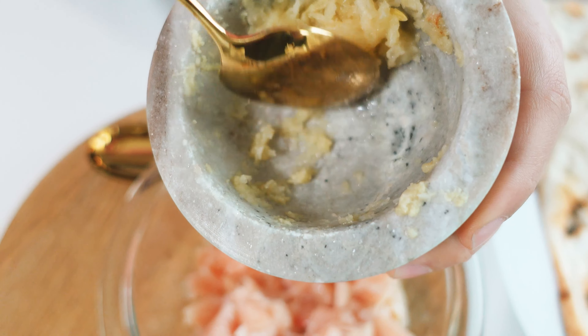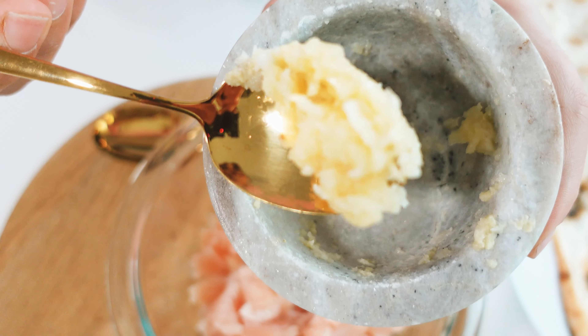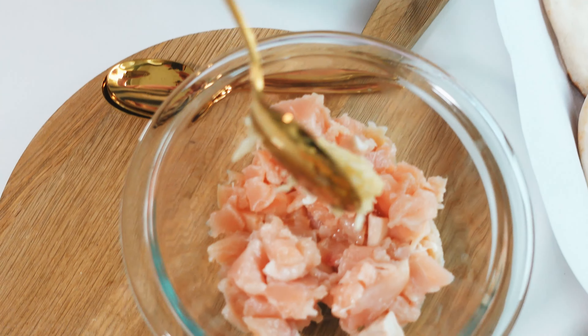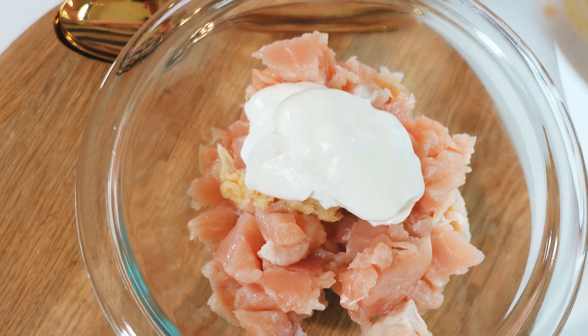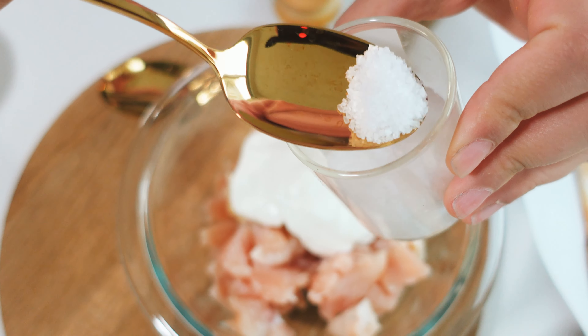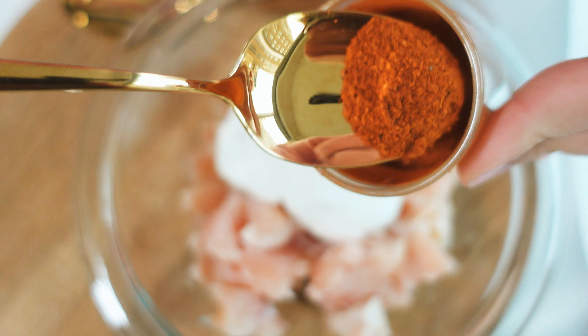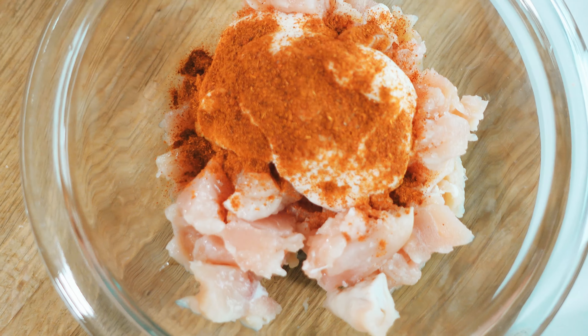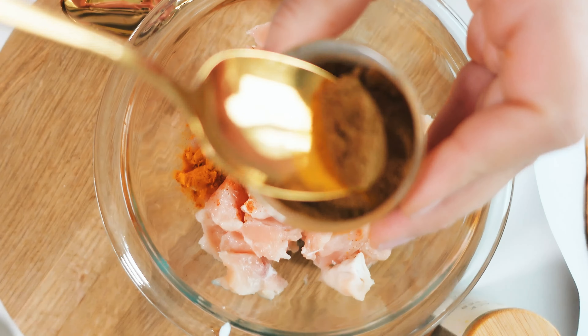This is my crushed ginger garlic paste — this is how it should look. I'm going to throw that into yogurt and now let's start spicing our chicken. Add some salt, red chili powder, turmeric, and cumin powder.